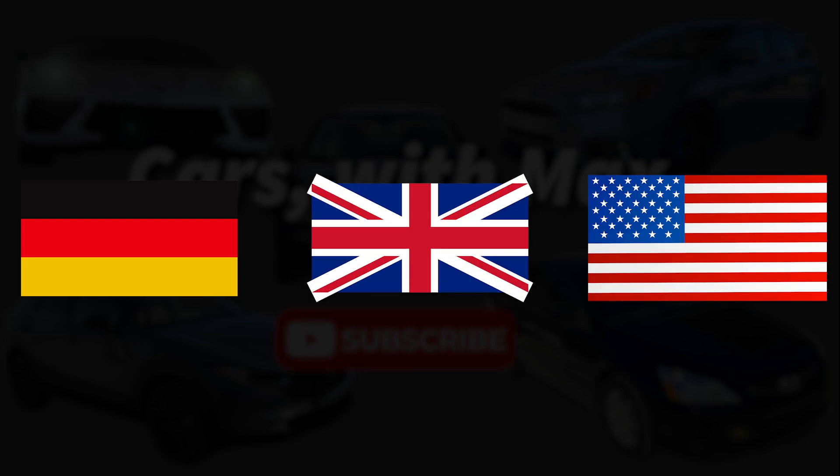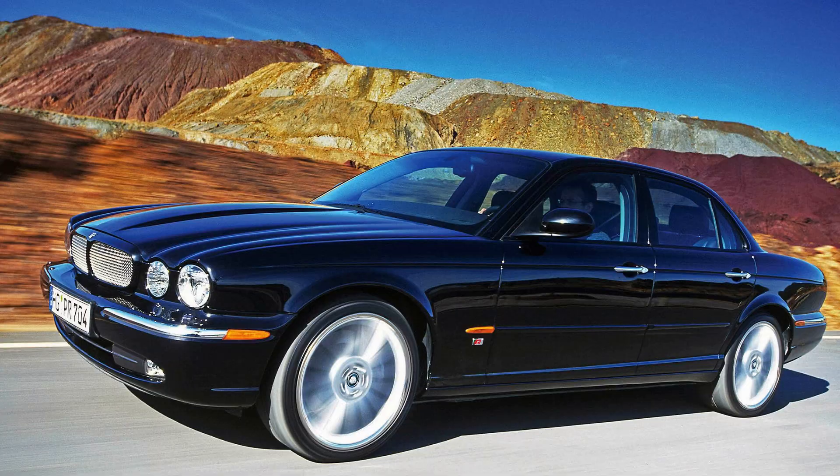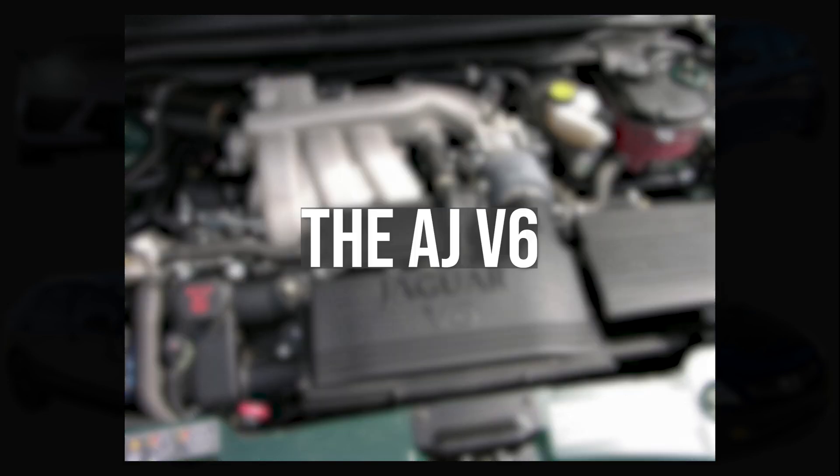Today, we're going to be exploring an engine that began as a concept in Germany before finishing development under the combined efforts of English and American engineers, then going on to power British luxury for 11 years. This is the AJ V6.